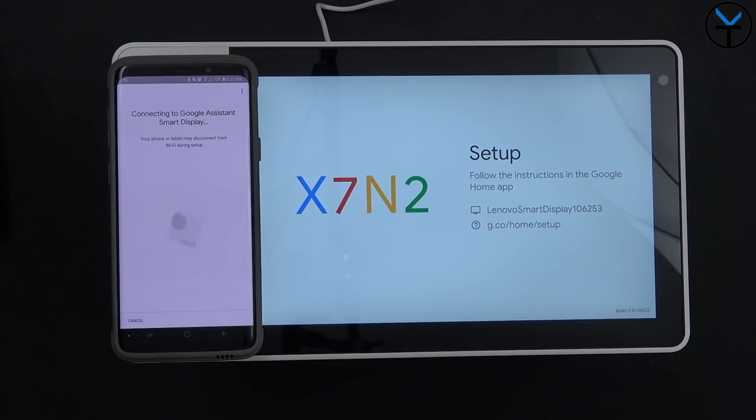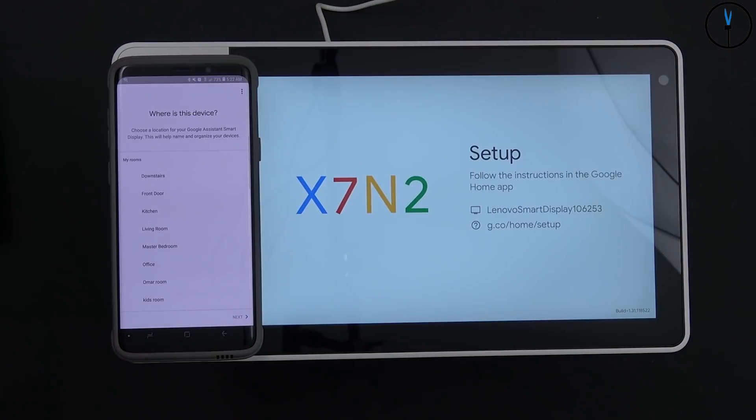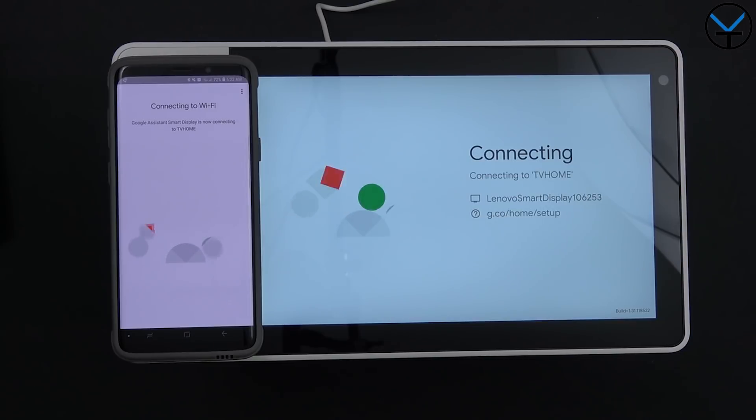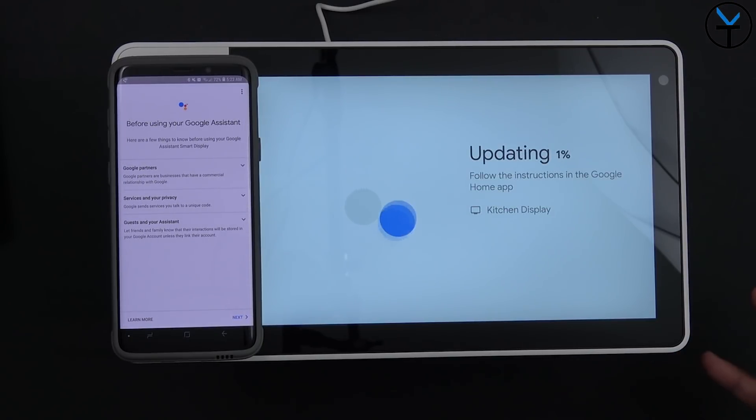The same code appears on both devices — I confirm yes. I decline the data improvement option and set this up as the kitchen unit. To connect to Wi-Fi, because it's a network already saved on my phone, I don't need to enter credentials — just connect. The devices communicate with each other and the smart display connects to the network. As usual, there's an update waiting, so I let it run through.